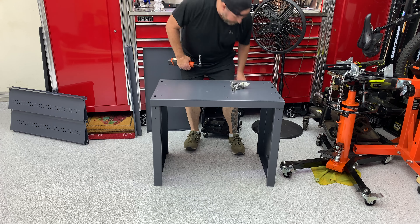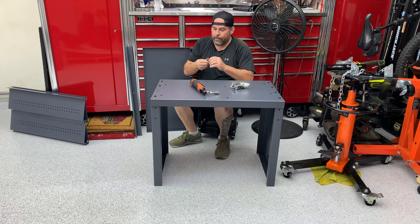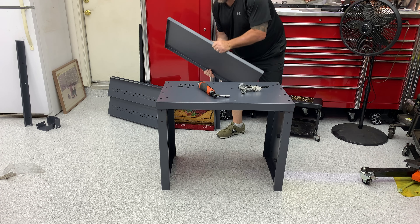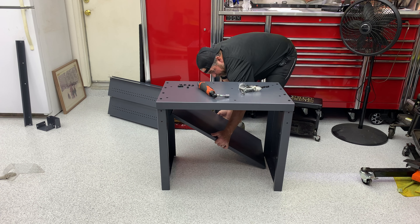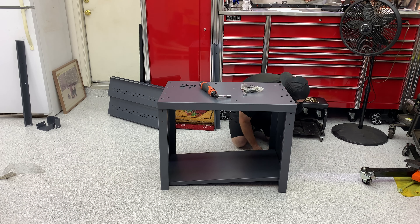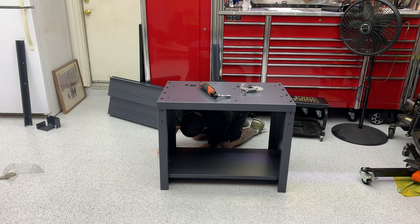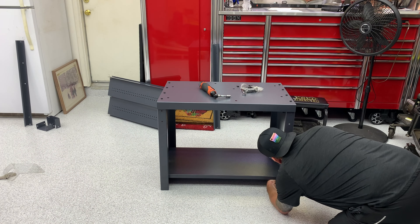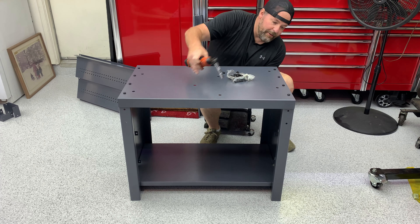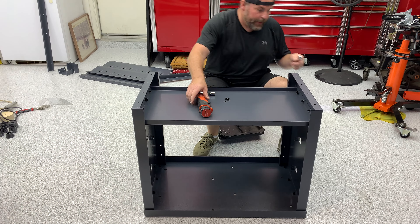All right, with those just mocked up like that, I'm going to go ahead and insert the rest of the bolts. With those bolts loose, next thing I'm going to do is put the bottom shelf in. I'm not going to tighten up any of the bolts, I'm just going to keep them loose. Then I'll snug the top bolts up and flip it over and do the bottom.